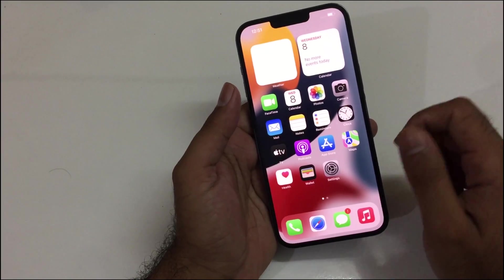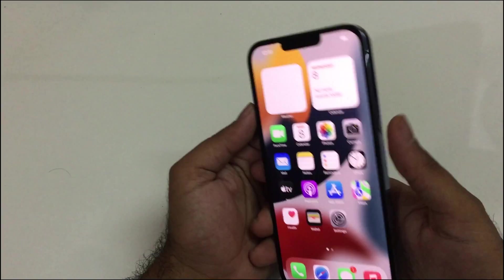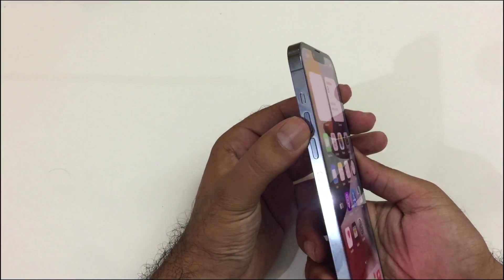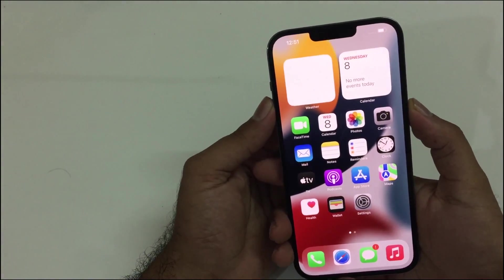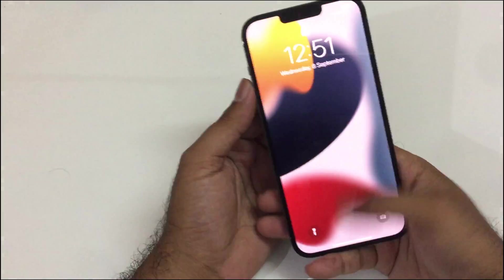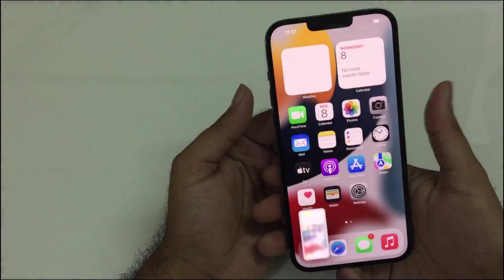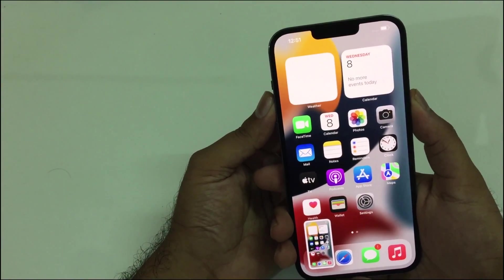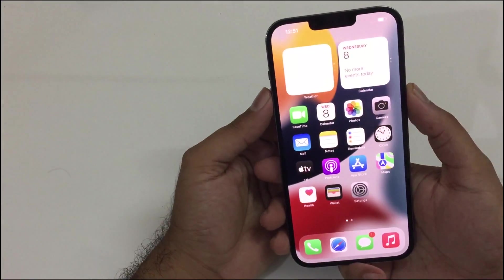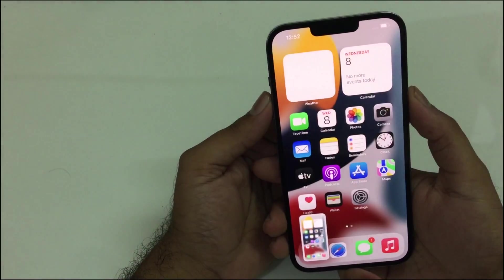The first method to take a screenshot is to press the Power button and the Volume Up button simultaneously at the same time. You can see I'm just pressing them simultaneously to take the screenshot quite easily. Don't press and hold them for a long time — that will not work. Just press them at the same time and then release them.